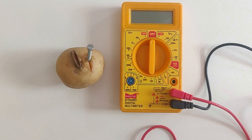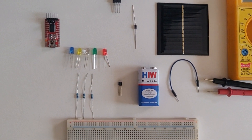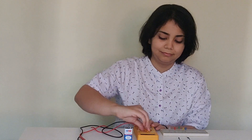We'll be measuring voltage across a potato. Yes, you heard that right — we'll measure voltage across a potato battery. So I'd suggest watch the complete video once and when you play it the second time, grab your multimeter and start measuring all the quantities along with me.